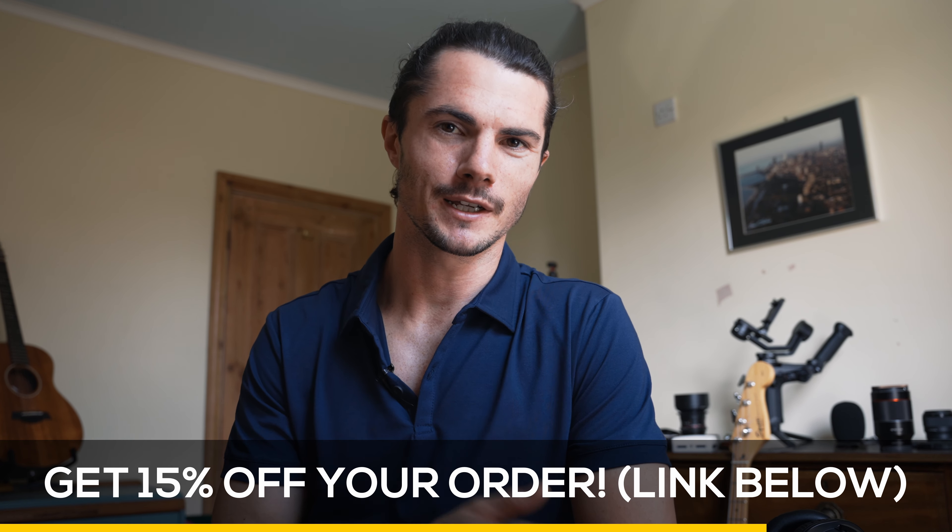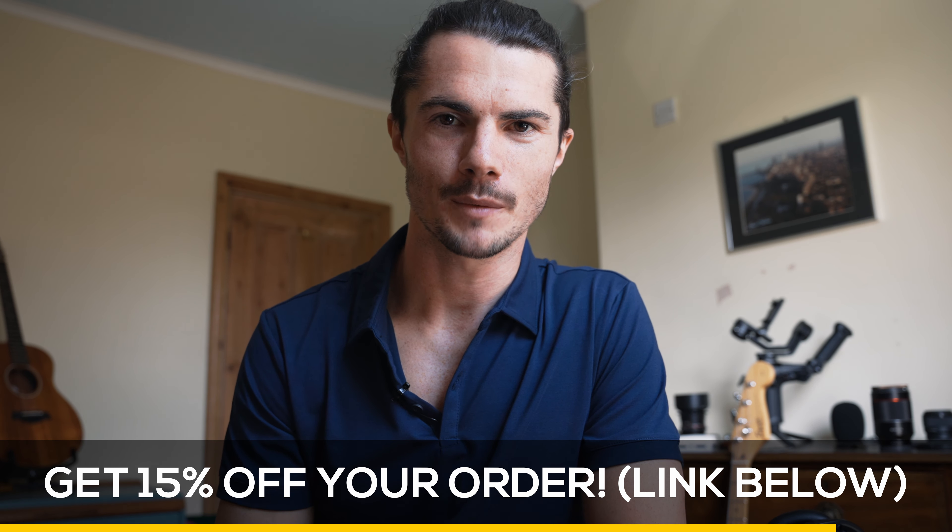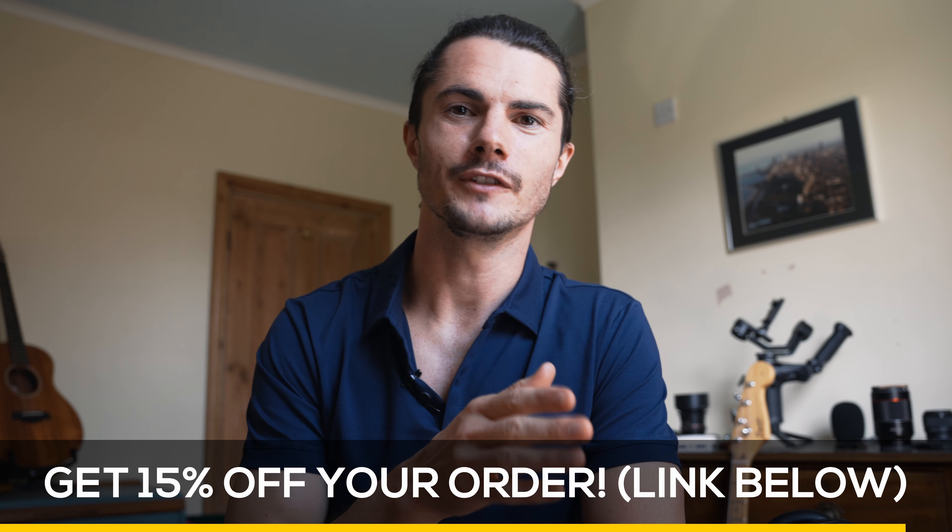Just before we get to step number three, a quick shout out to today's sponsor, Cuts Clothing. Cuts make a range of shirts — like this one — that are buttery soft, fit perfectly, and are minimal in their design. They have a big focus on quality, meaning you won't have to buy a new shirt every six months because it's shrinking, stretching, or fading. Cuts make clothing designed to last and look good over years. The link in the description will get you 15% off your order.